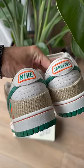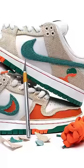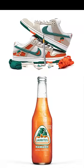Jarritos is a Mexican soda, and the canvas on the sneaker is inspired by the bags they use to harvest the fruit. Now, if you cut away that canvas, there's orange leather underneath, like the orange soda.